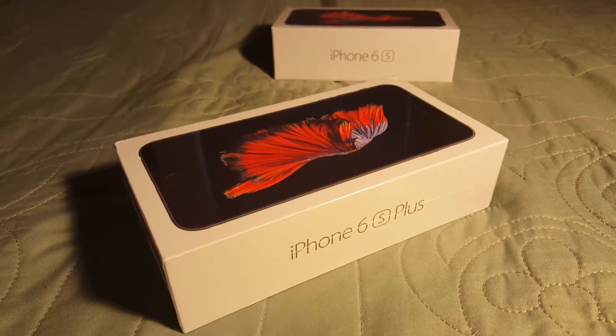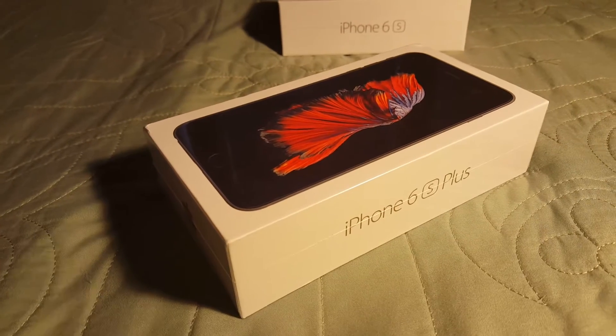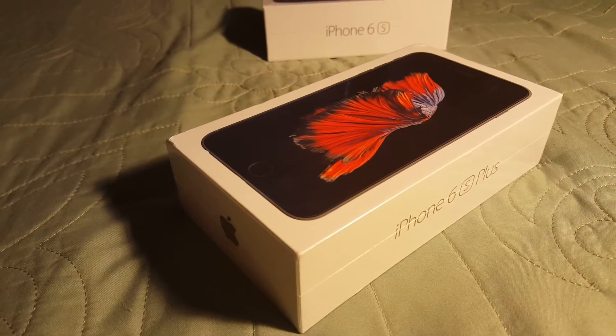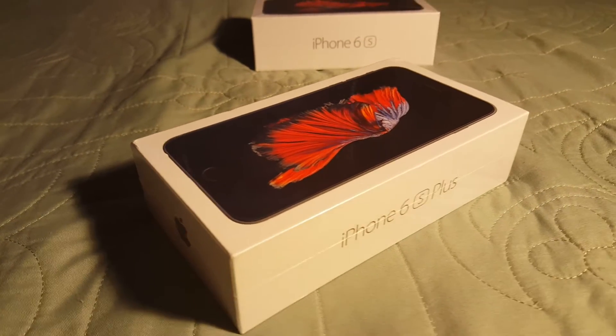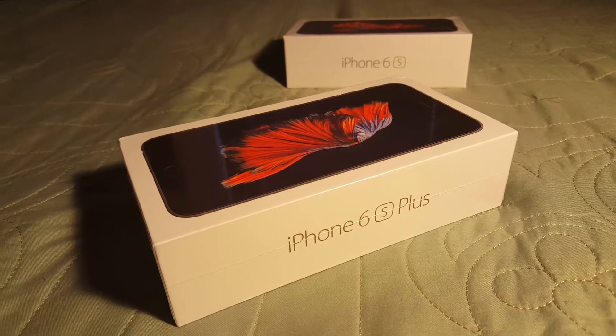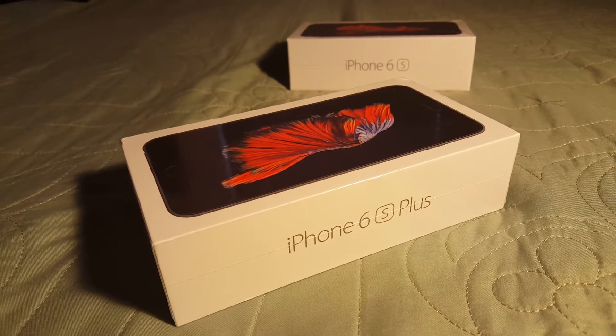So this is the 64 gigabyte version of the phone. I decided the 16GB is not enough, especially with 4K video now, which is included on this phone. You have a lot more features, you have 3D Touch on the actual phone.